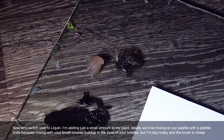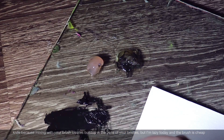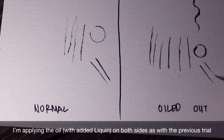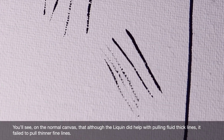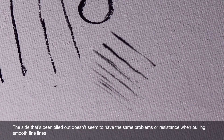Now let's switch over to Liquin. I'm adding just a small amount to my paint. Ideally we'd be mixing this on our palette with a palette knife because mixing with your brush creates buildup in the base of your bristles, but I'm lazy today and the brush is cheap. Now I'm applying the oil with the Liquin on both sides as with the previous trial. You'll see on the normal canvas that although the Liquin did help with pulling fluid thick lines, it failed to pull the thinner fine lines. The side that's been oiled out doesn't seem to have the same problems or resistance when pulling smooth fine lines.